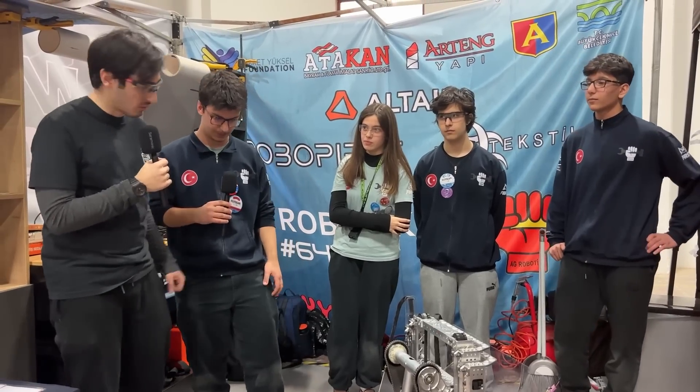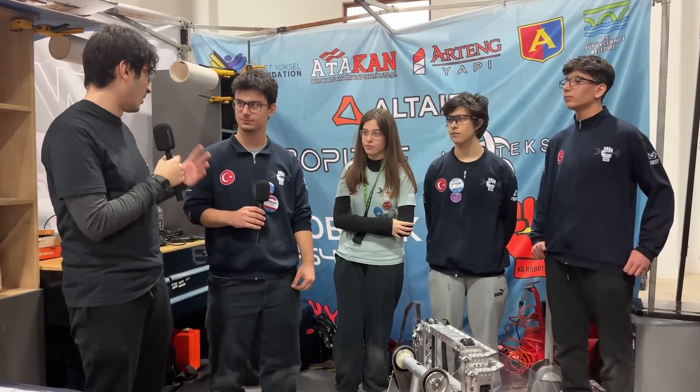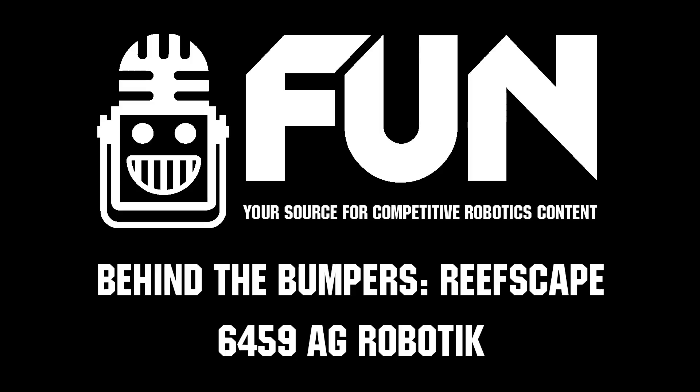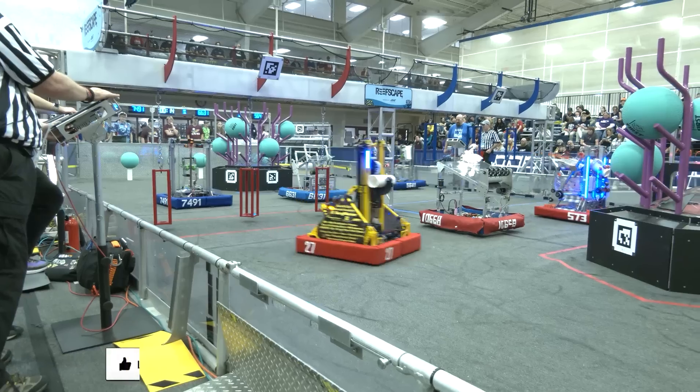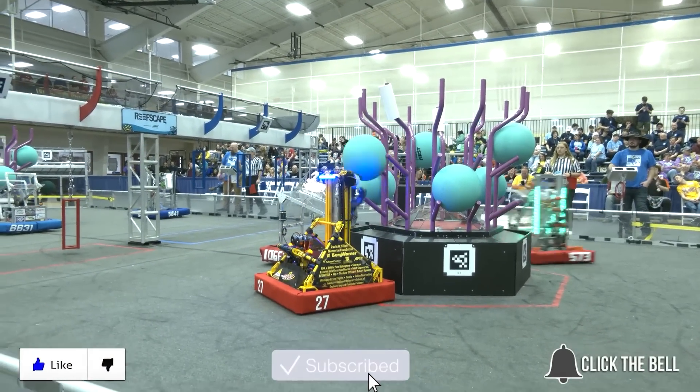Thank you so much — it was really great to hear about this robot. Best of luck in your playoffs as well. Keep us behind the bumpers and see you next time. Thanks for watching — don't forget to like, subscribe, and click the bell to stay up to date on future FUN videos.